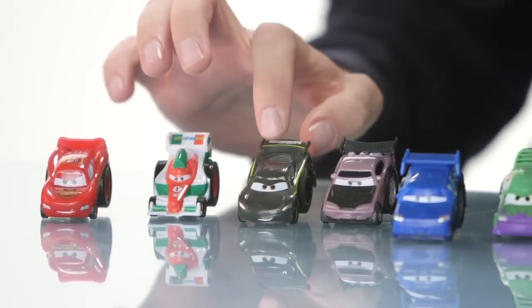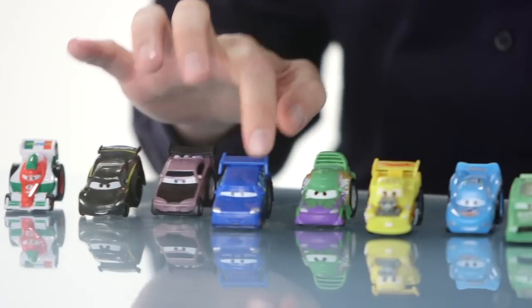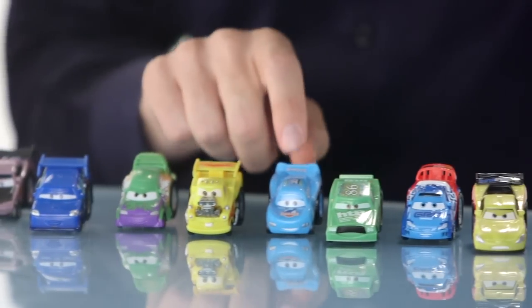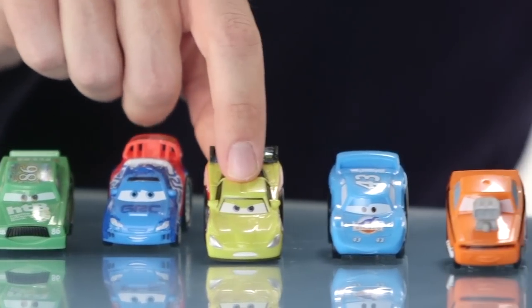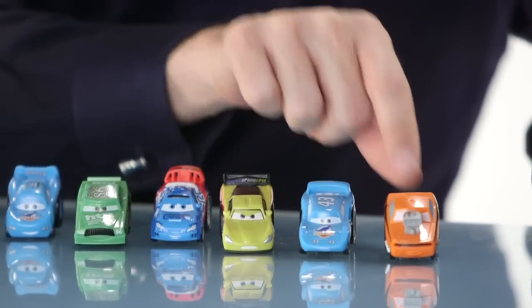First, we have Lightning McQueen, Francesco Bernoulli, Lewis Hamilton, Boost, DJ, Wingo, Hot Rod Mater, McQueen in Dynaco Blue, Chick Hicks, Raul Cerule, Jeff Corvette, The King, and Snot Rod.